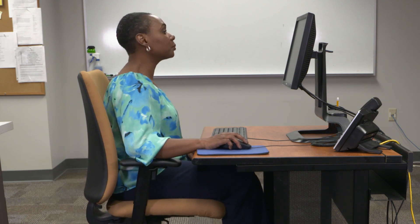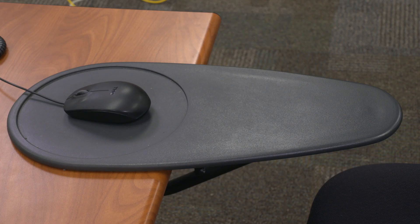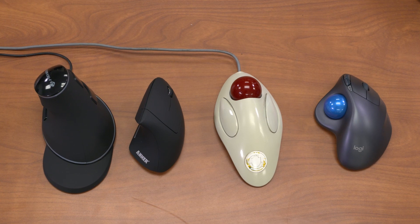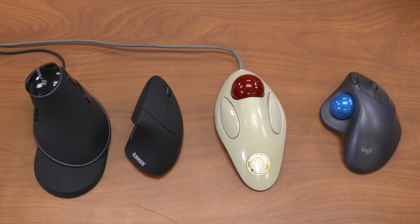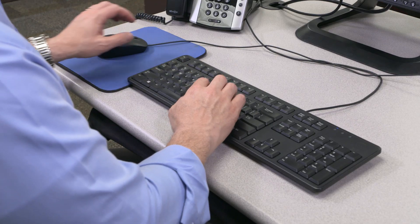The armrest acts as a pivot point to use your mouse. If you don't have armrests that adjust to the proper height, try mouse supports for your elbow and forearm. If you're still uncomfortable even after positioning your mouse close to you, consider another type of device such as a trackball, or try using the opposite hand.